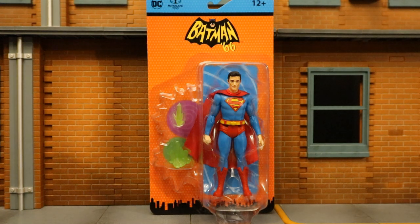Hey everybody, this is D. Hunter, bringing another action video review. Today we're going to look at the McFarlane Batman 1966 comic Superman. This is Superman based off the Batman 1966 not TV show, but comic series.